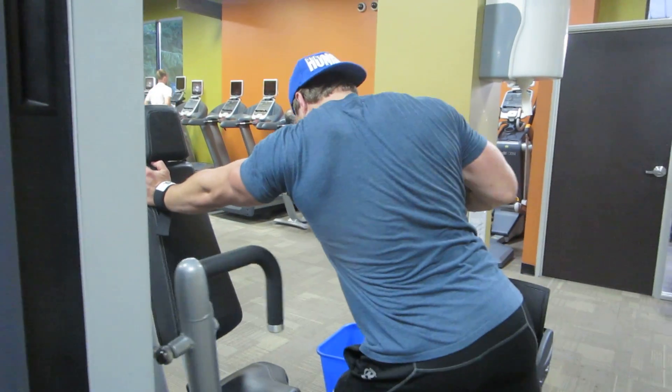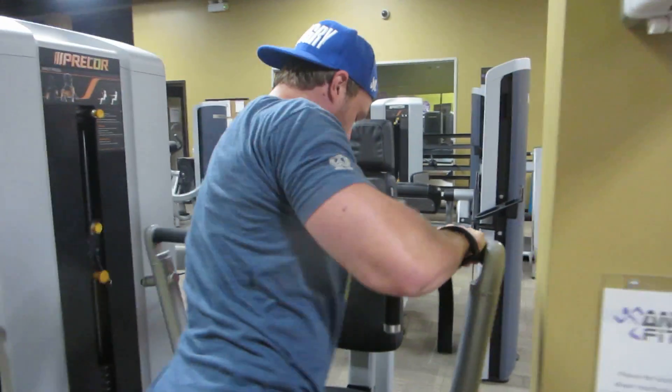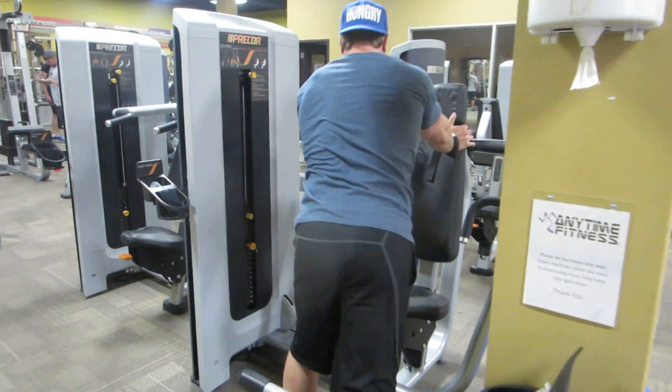Let's go like this. Pull back. Switch up.